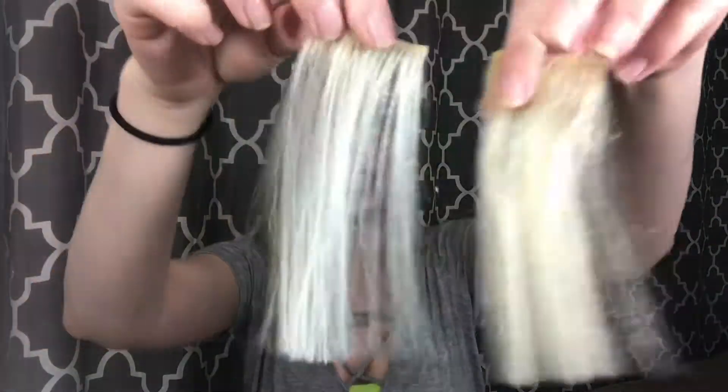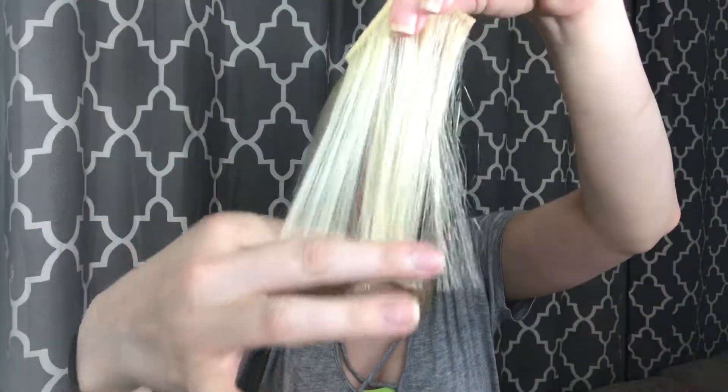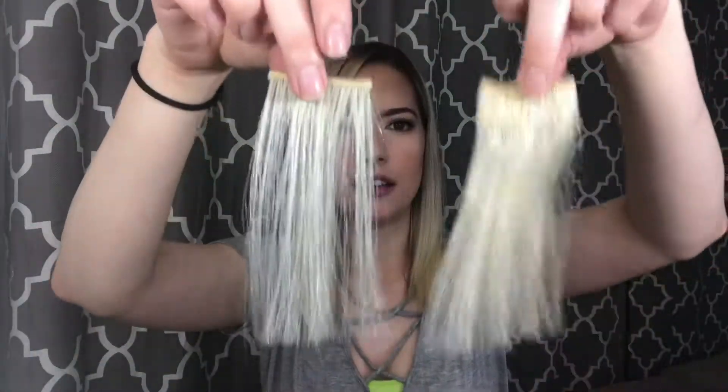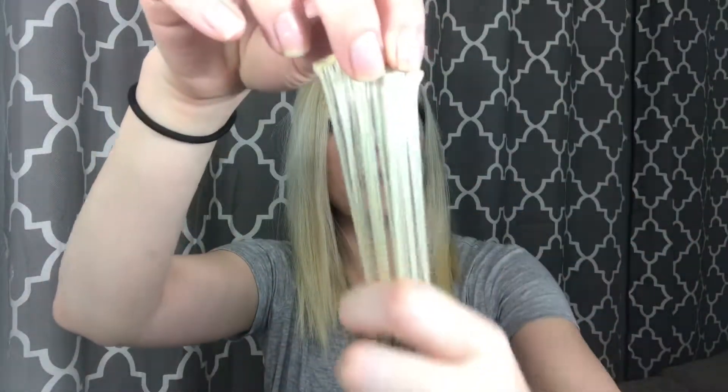The synthetic one was a little lighter but it's about the right match. You can kind of see the difference between them both — this one's a little bit shinier, which makes it look a little more fake than the human hair one. You can definitely tell in the feeling too — this one feels fake and this one does not. So I'm just going to put these testers to the side.